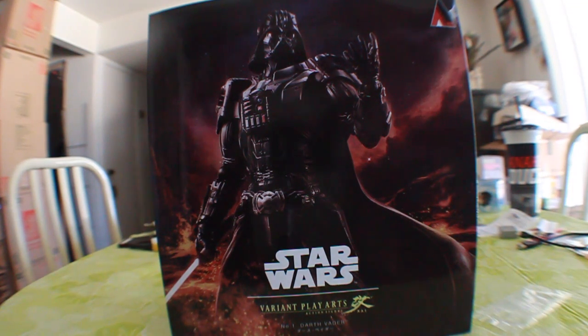Hey guys, Moustache here, this time with another Play Arts Kai figure review — this time of the Star Wars Darth Vader figure.